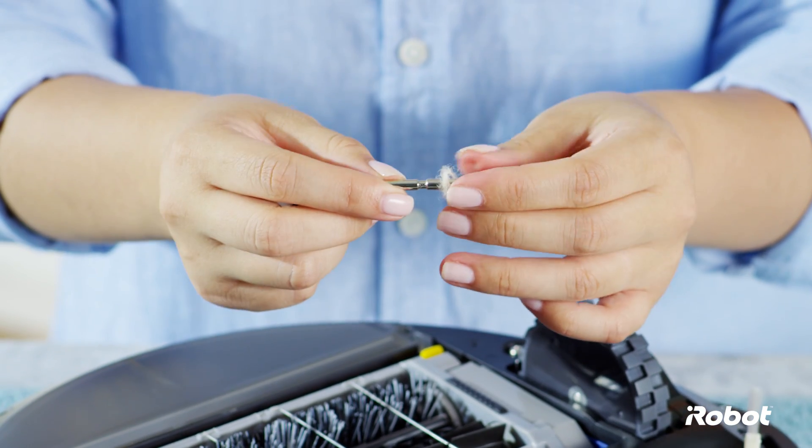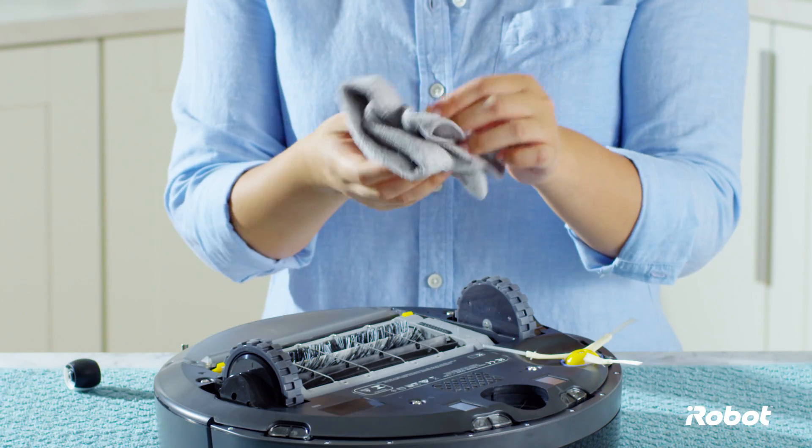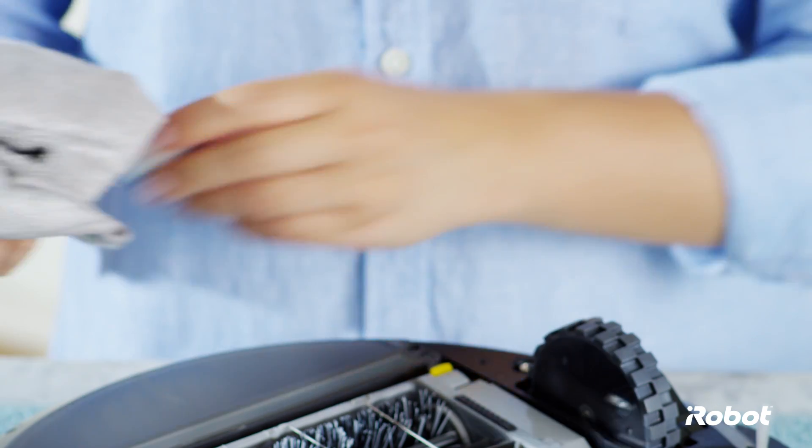Remove any hair and debris on the axle or in the wheel housing. Clear any hair wrapped around the axle and wipe it with a dry cloth. Wipe the wheel clean.